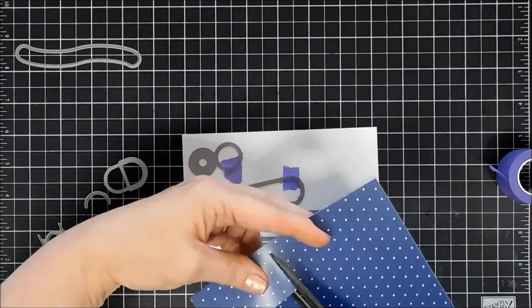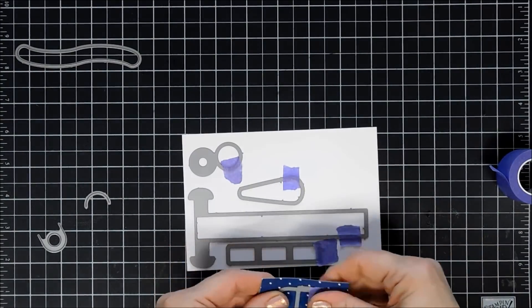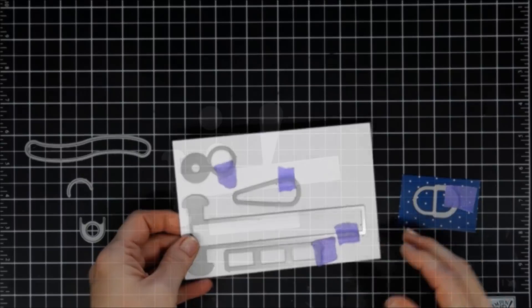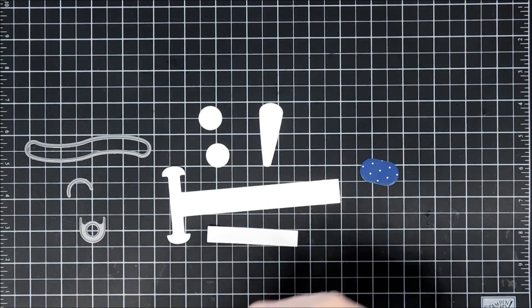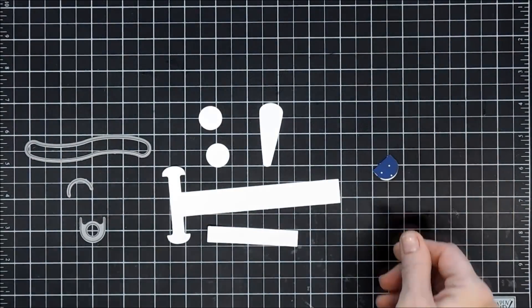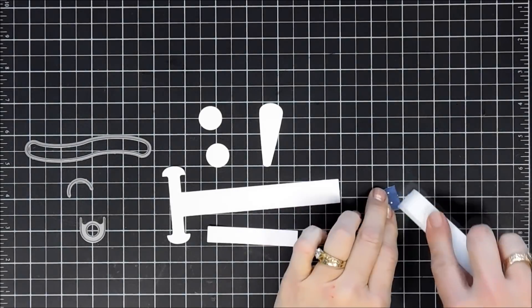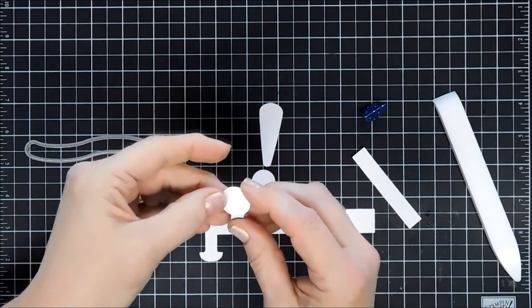I'm going to use some pattern paper to cut out a decorative edge on the end of my slider — that's what this piece does. The two smaller pieces need to connect to the main slider bar. This is your little decorative tab. It does cut a score line, so all you do is reinforce that score line and then you attach it to the end.